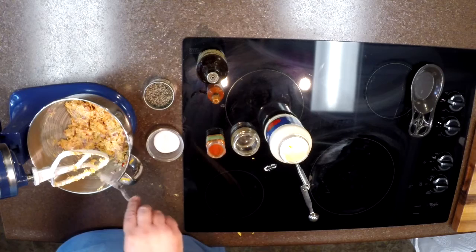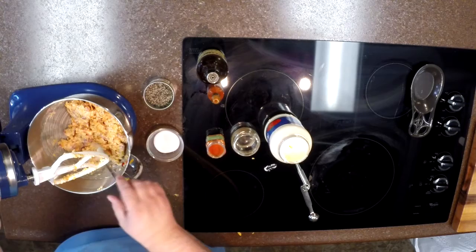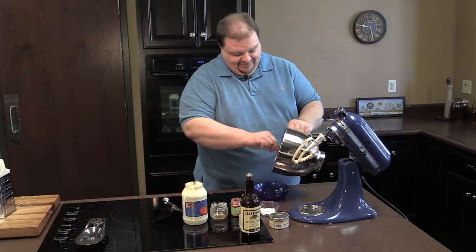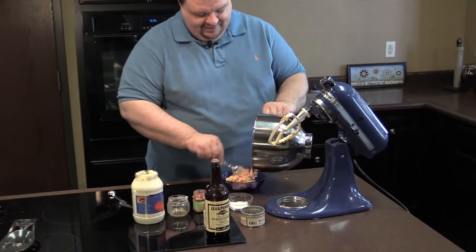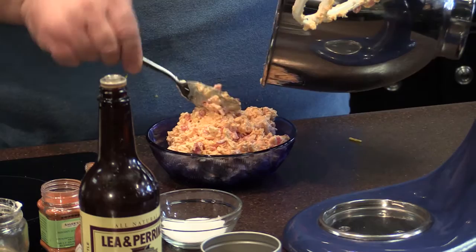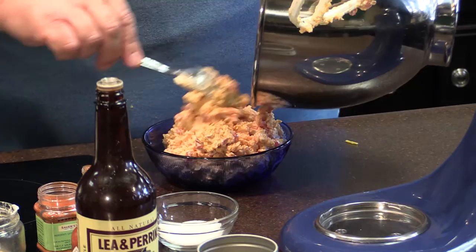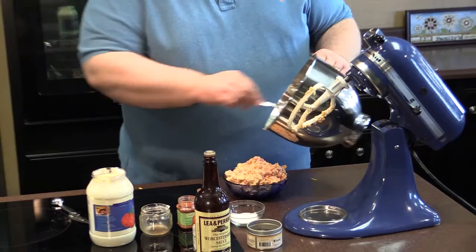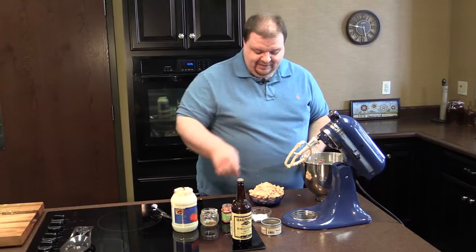It all depends on the creaminess of your cheese too. If your cheese is a little more stiff and a little less creamy, you may have to add just a little bit more. We've got this ready. I'm going to pour it into our serving bowl — it looks just wonderful, so rich and creamy. Once we get it into our dish, I'm going to refrigerate it for about an hour. If you've had your ingredients stored in the refrigerator it's pretty much ready to eat, but I'll put it in for about an hour and then serve it with some crackers.